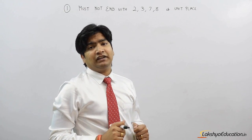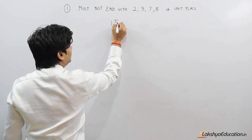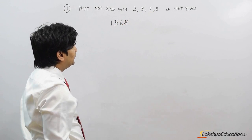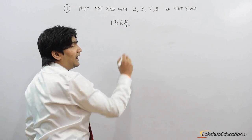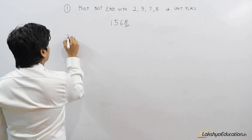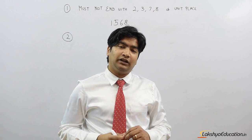According to Statement 1, a perfect square number can never have 2, 3, 7, or 8 at its unit place. Suppose the number is 1568 — this number can never be a perfect square because it contains the digit 8 at its unit place.